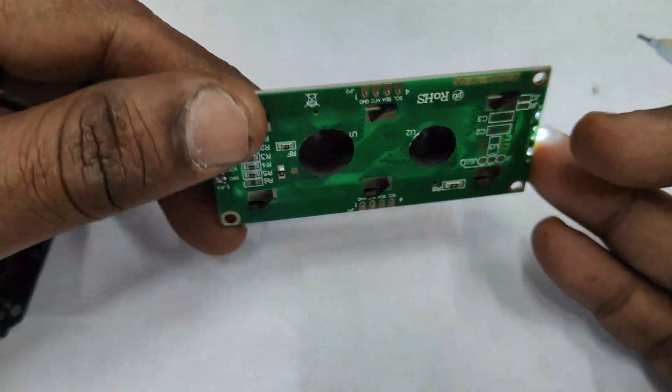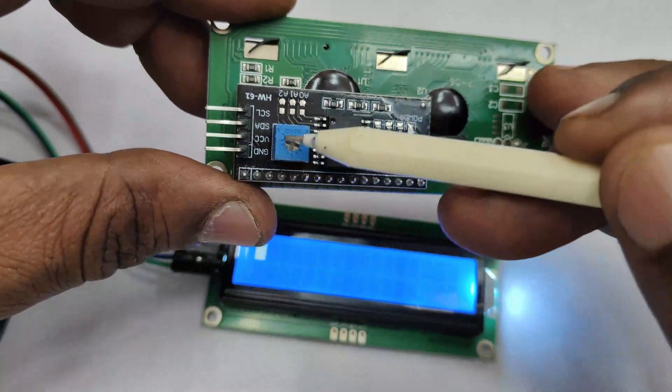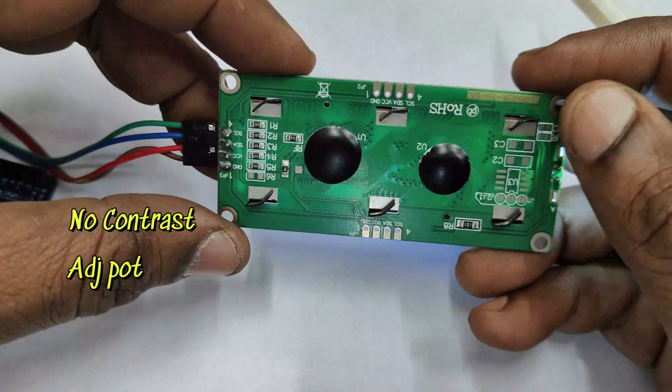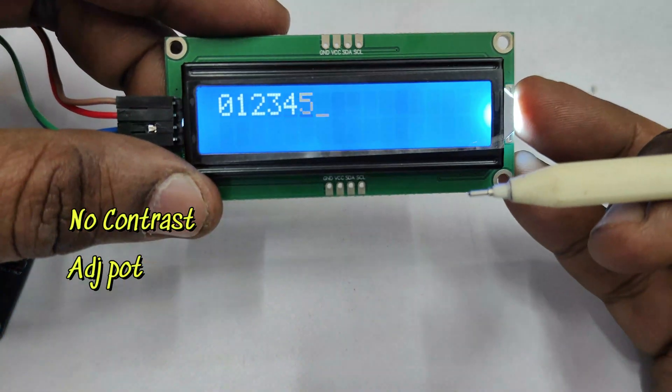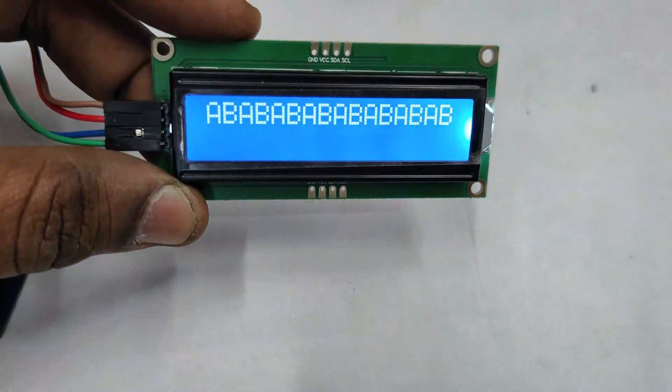You can see there is no adjustment for contrast as in the backpack. In the backpack there is a potentiometer for adjusting contrast, but here it is fixed. Also, you cannot change the address in AIP31068 type modules — the address is fixed at 0x3E.